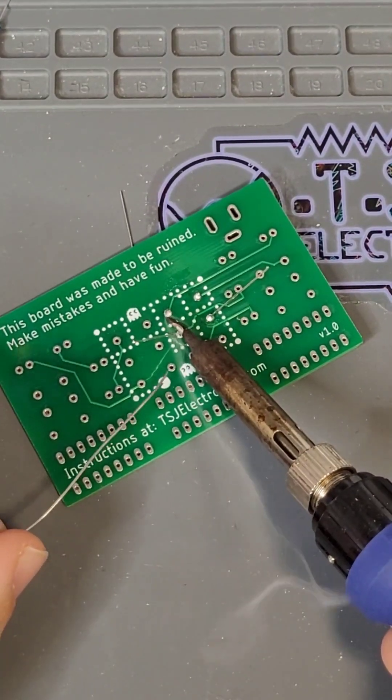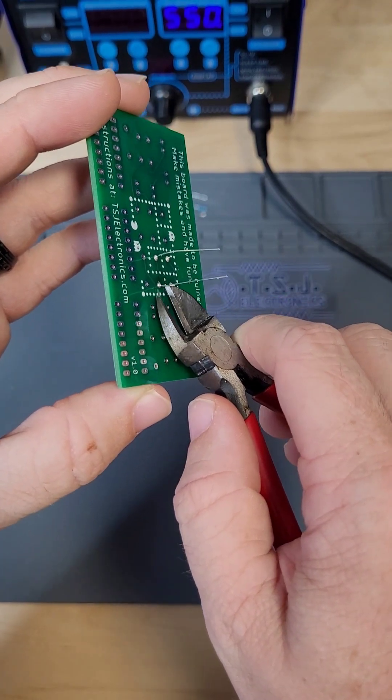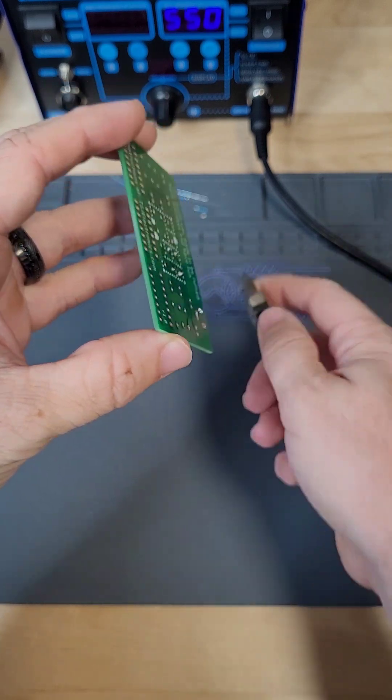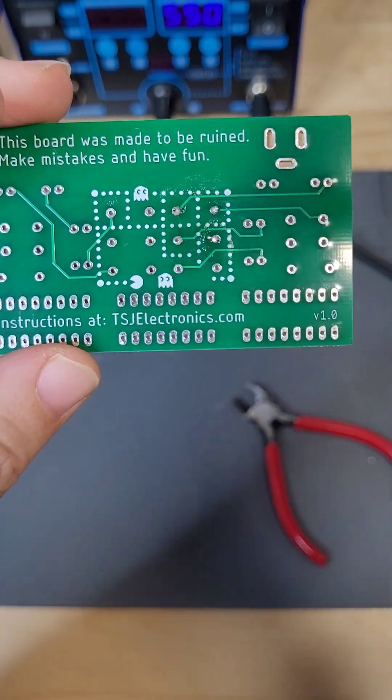Just so you know, our solder actually has a little bit of flux in it. So now that we've finished our solder joints, it's time to clip the legs. Bend the legs straight up and clip them at the top of the solder joint using the wire cutters. Solder the rest of the resistors at your own pace and when you're finished, we'll move on to the integrated circuits.